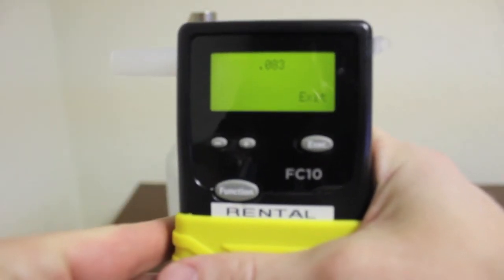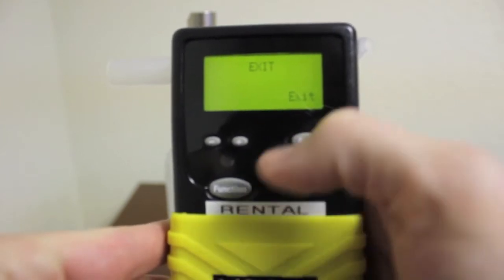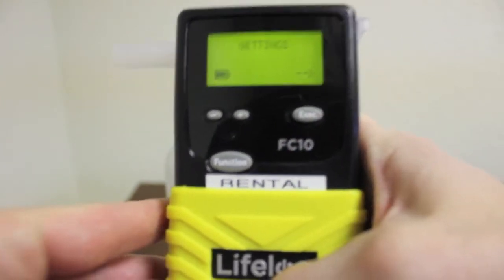In this case, our result is 0.083, which is within plus or minus 0.005 of our gas standard.